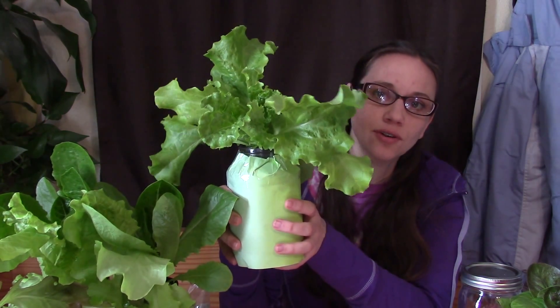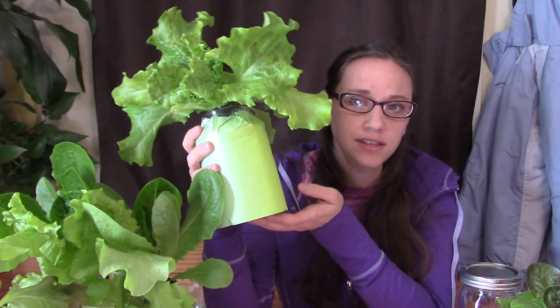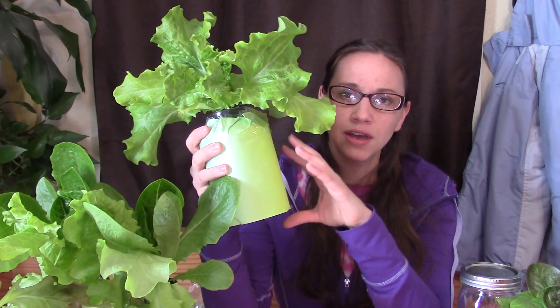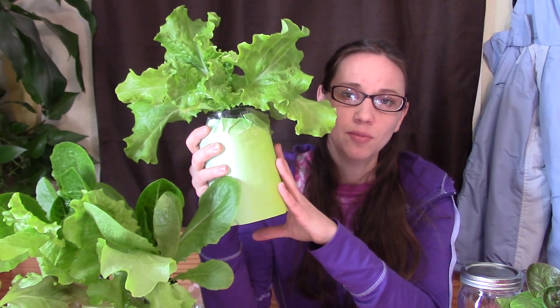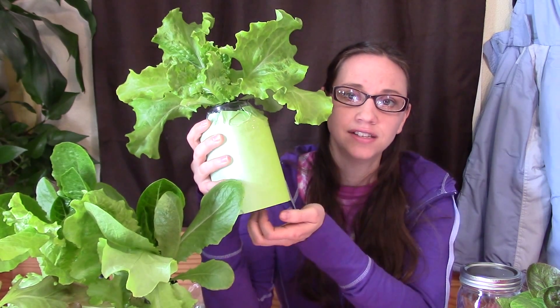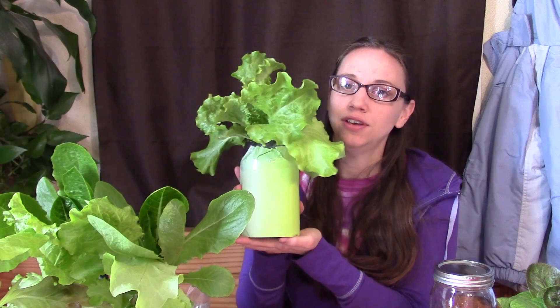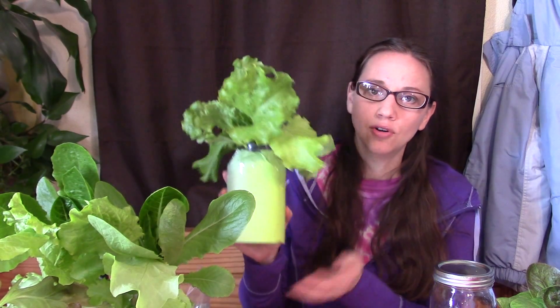Micro hydroponics — basically what it is, is a plant grown in a jar. A lot of people who are concerned about hydroponics because it's grown in plastic may be worried about chemicals like BPA leaching into the water and then getting into the food. This has none of that because it's actually grown inside a glass jar. There's only one plastic piece and it only touches it for a short time. It's small enough to fit in a windowsill — you could stick it anywhere pretty much. You can grow greens in the wintertime; this is the project you may want to consider.